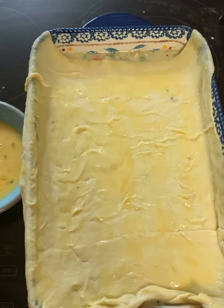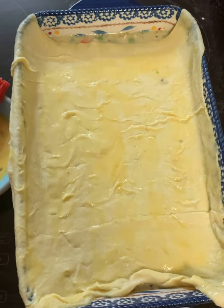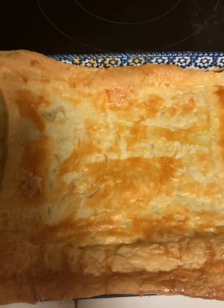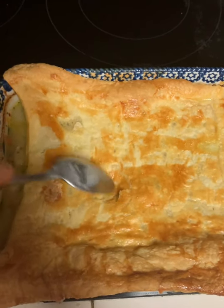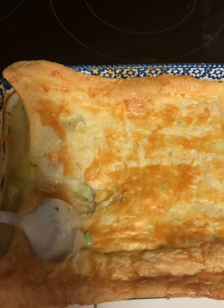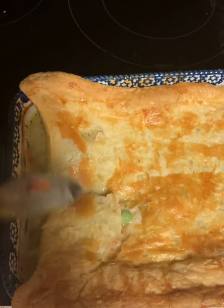I'm gonna stick this in a 350 degree oven for 30 to 45 minutes or until puffed and golden brown. This just came out of the oven — it was actually about 26 minutes, so it didn't take quite 30 minutes. It looks delicious!